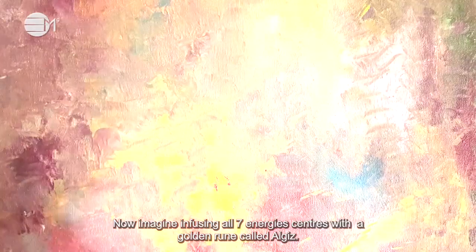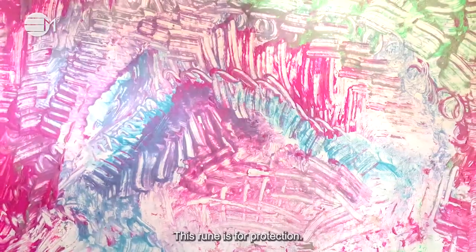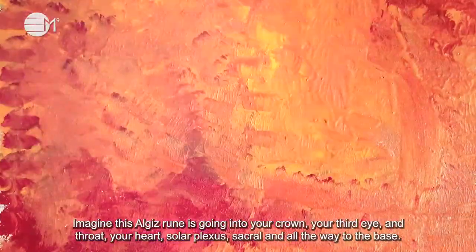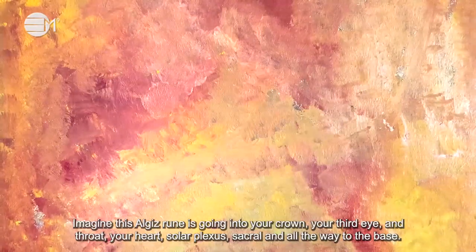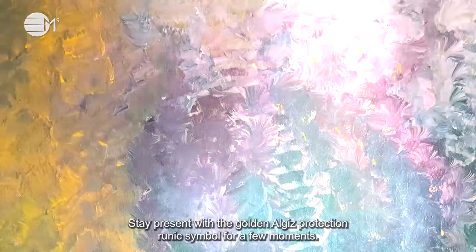Now imagine infusing all seven energy centers with a golden rune called Algiz. This rune is like deer's antlers and offers full protection. Imagine this Algiz rune is going into your crown, your third eye and throat, your heart, solar plexus, sacral, and all the way to the base. Stay present with the golden Algiz protection runic symbol for a few moments.